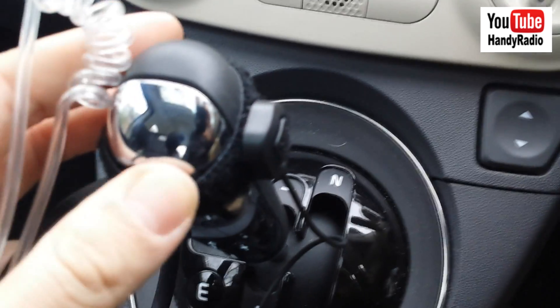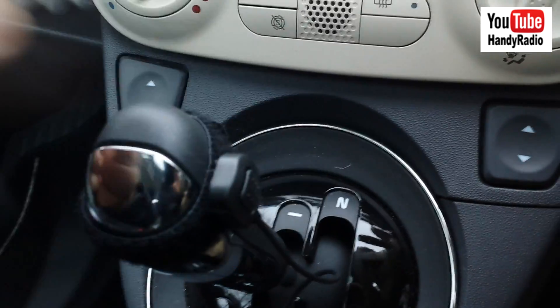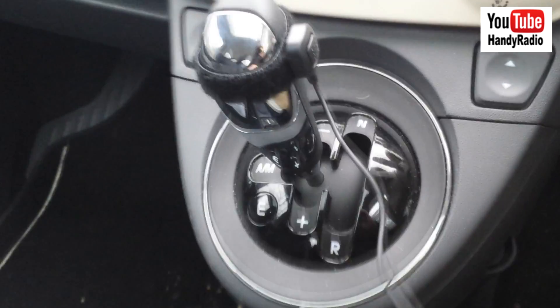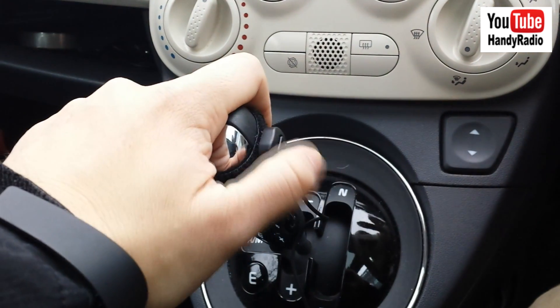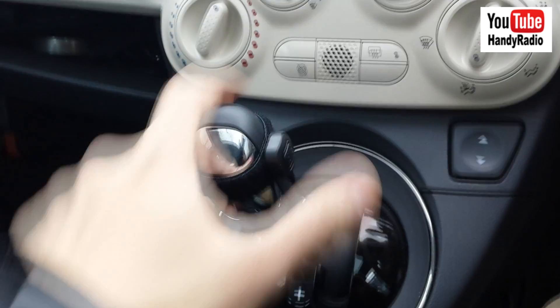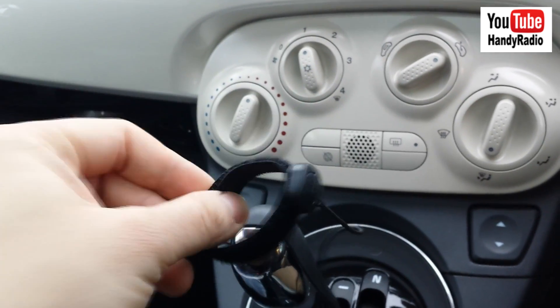I have a little bit of Velcro tape to tape the PTT button onto the gear stick. It does stay there so you can use this one for push to talk, and that's it. I mean it comes off easily. You can wrap this around your fingers if you want if you're out walking.